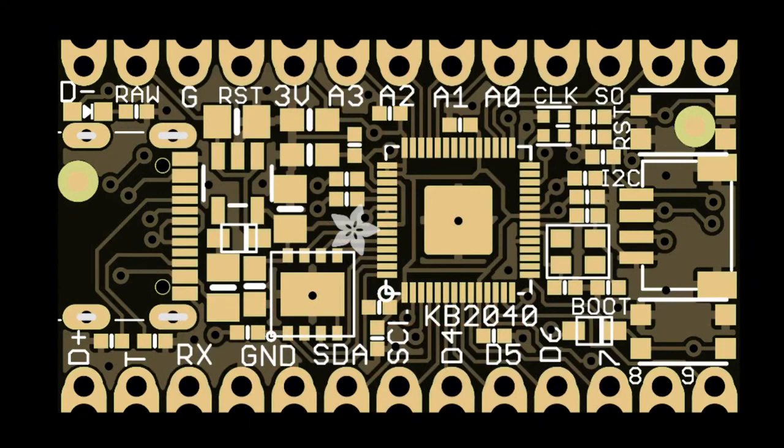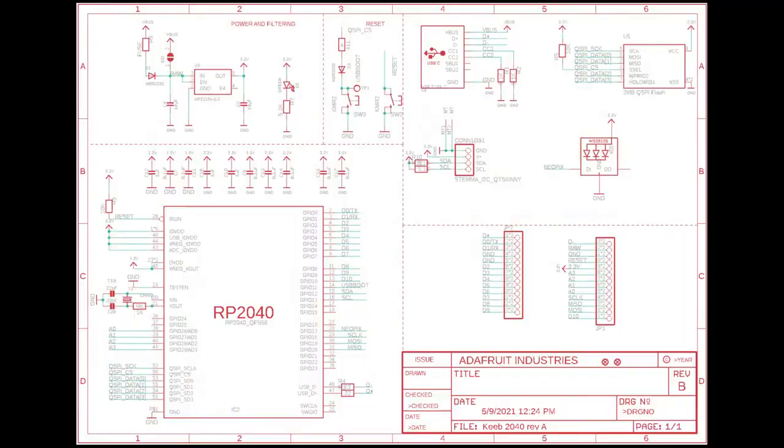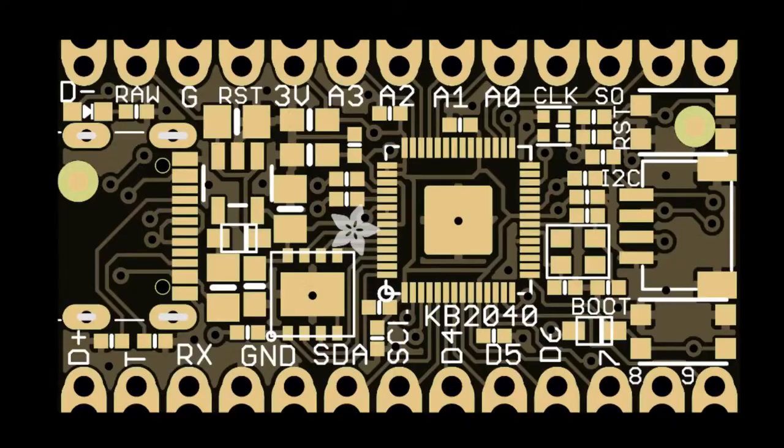We talked about this on Desk of Ladyada, but this is a big deal — the KeeBee 2040. This is an Arduino Pro Micro shape board, but it runs an RP2040. We posted everything up on our blog, and I'm going to send out these prototypes soon, so let me know if there's something I messed up. If you do KeeBees, you're going to like this because it's the only RP2040 replacement out there. It'll be CircuitPython, and we have a bunch of updates to CircuitPython to make this the best keyboard.